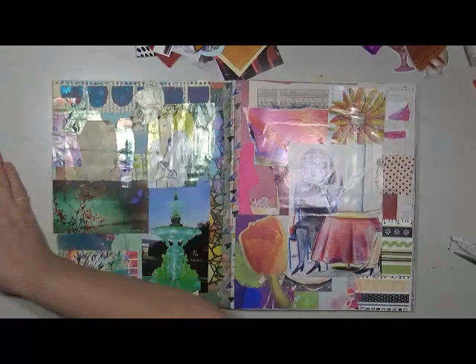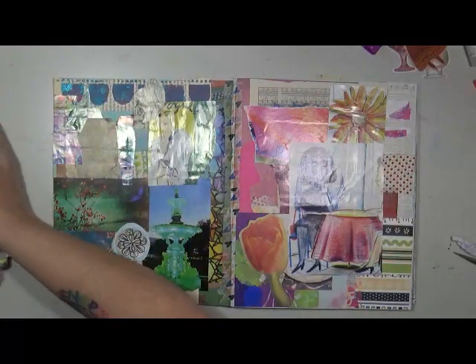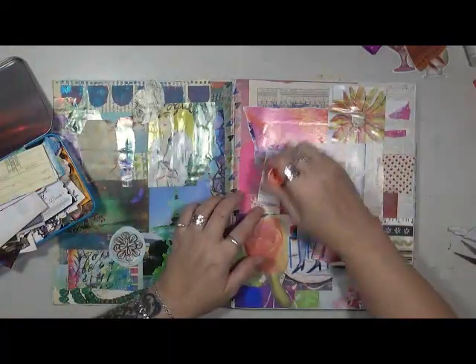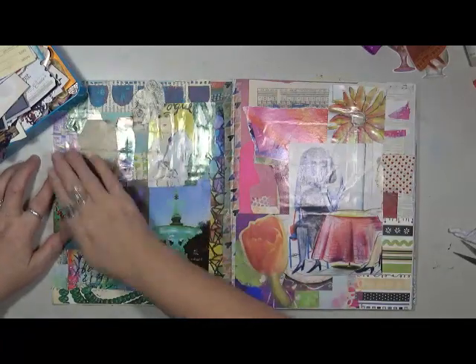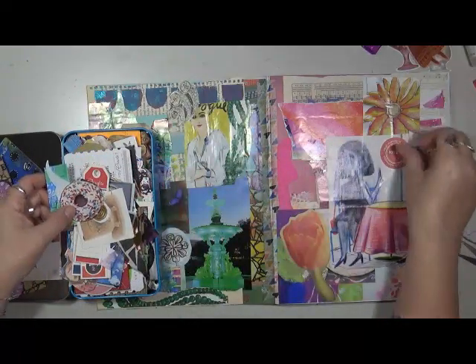I'm going to stop adding from this bag and move on. Now I have a box of die cuts, and then we have mini bits and then words. Let's look at the die cuts. Here's a stamp — looks good right there. 'True happiness, you and me' — that looks good right there, even though she's not listening but that's okay. I've got this little gold thing — no. Just looking to see if there's anything else I want to add.